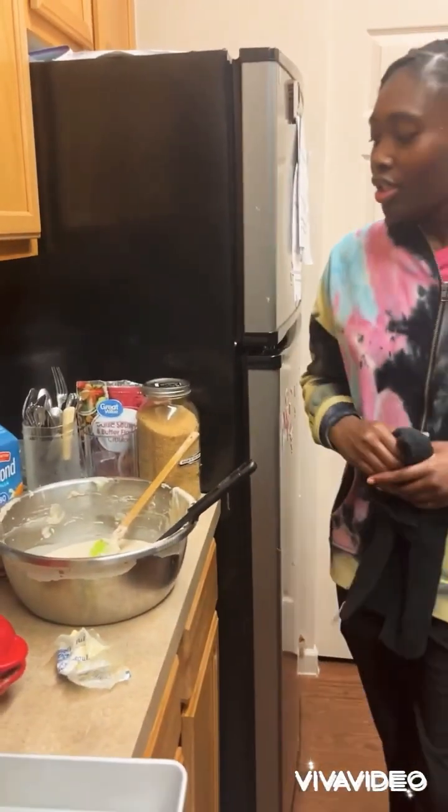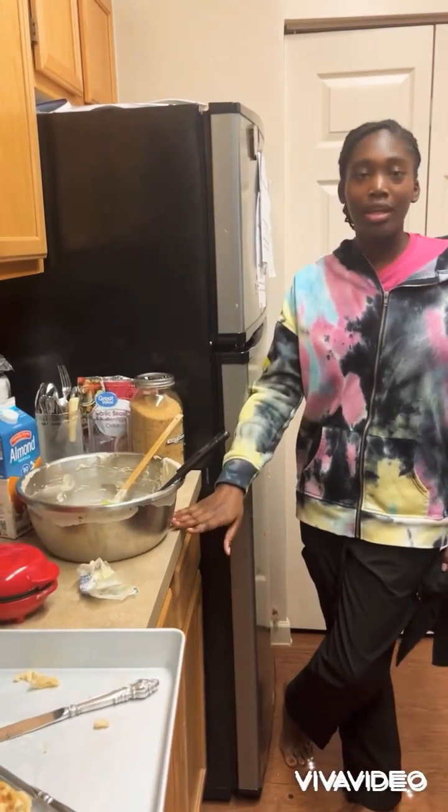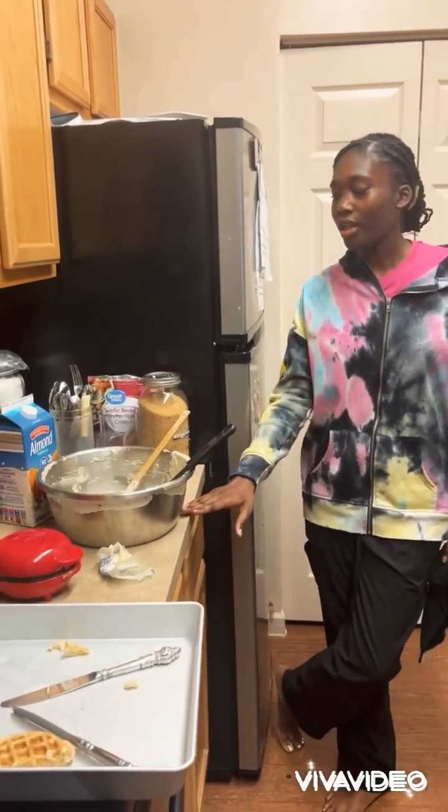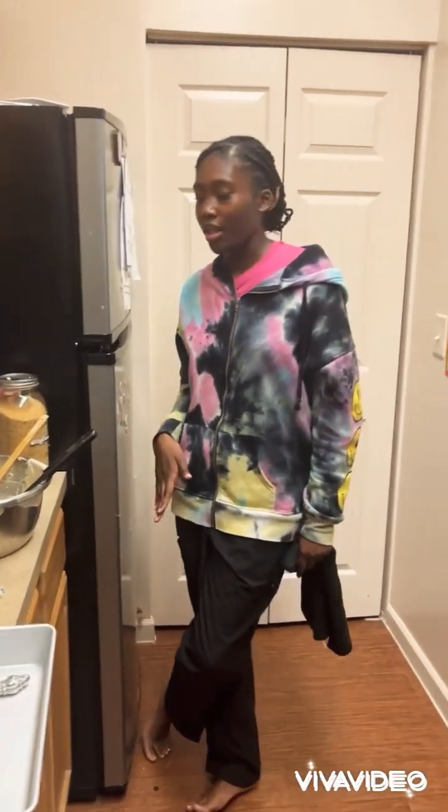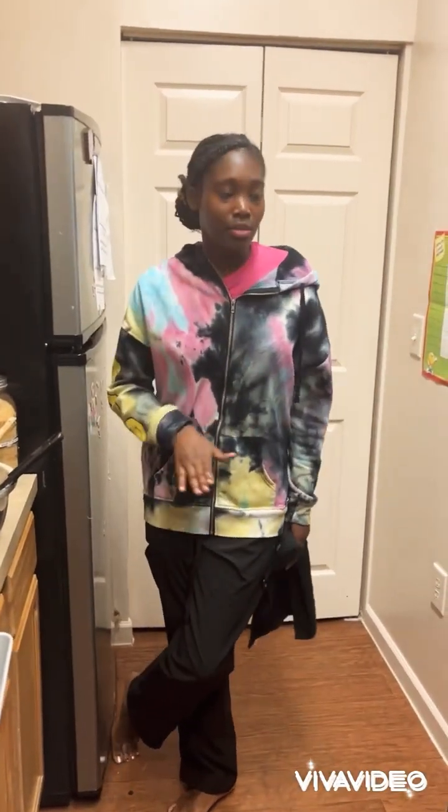That's the size of the spoon. What I did: I got the pancake mix and put in some almond milk, some vanilla extract, and some cinnamon. Mixed it up together. It was a little thick so I added some water.